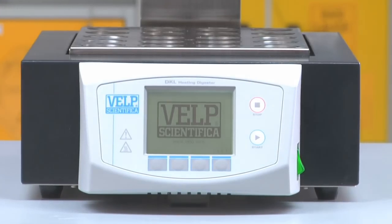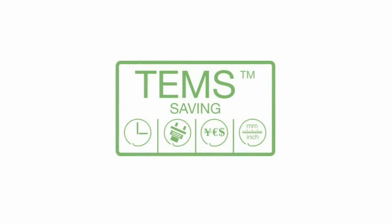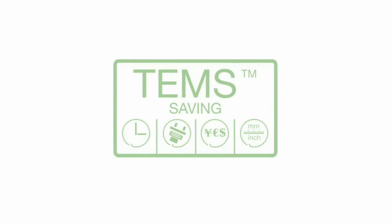The DKL Series incorporates the exclusive TEMS technology for conspicuous savings in terms of time, energy, money and space.